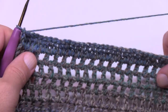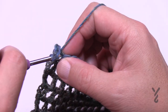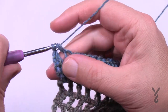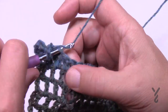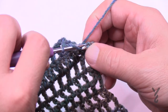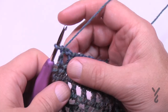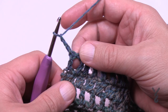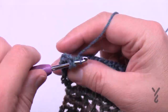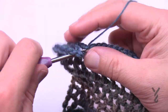Turn your work and do rows 27 and 28. Row 27 is the same as row 21: chain up three, that's your first double, then double crochet in the next, and begin the skip — chain one, skip the next, double crochet in the next, chain one, skip one, double crochet in the next. At the end of row 27: chain one, skip the second-to-last one, go right into the turning chain, double crochet. Turn your work and do row 28, which is the same as row 22: chain up three, double crochet in the next space, chain one, skip to the next space and double crochet, chain one, skip the next space.